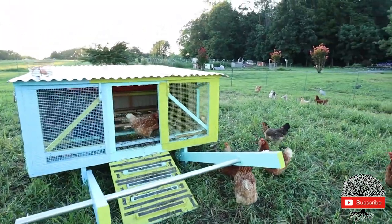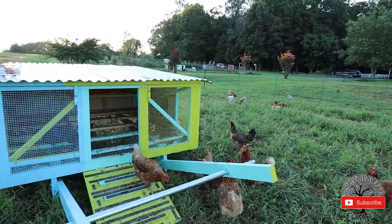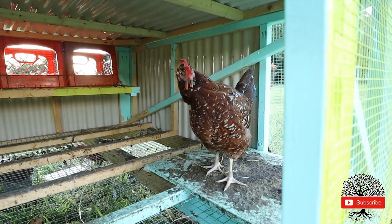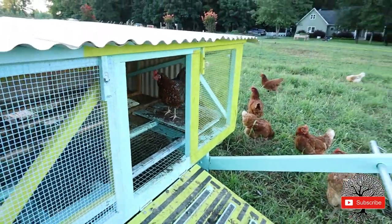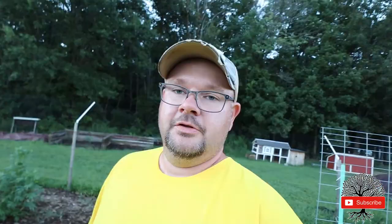Freckles — we had one of your kind hatch this morning, a Speckled Sussex. Are you gonna come out? Come on, Freckles. I pretend like I have something to eat in my hand and she'll come out.